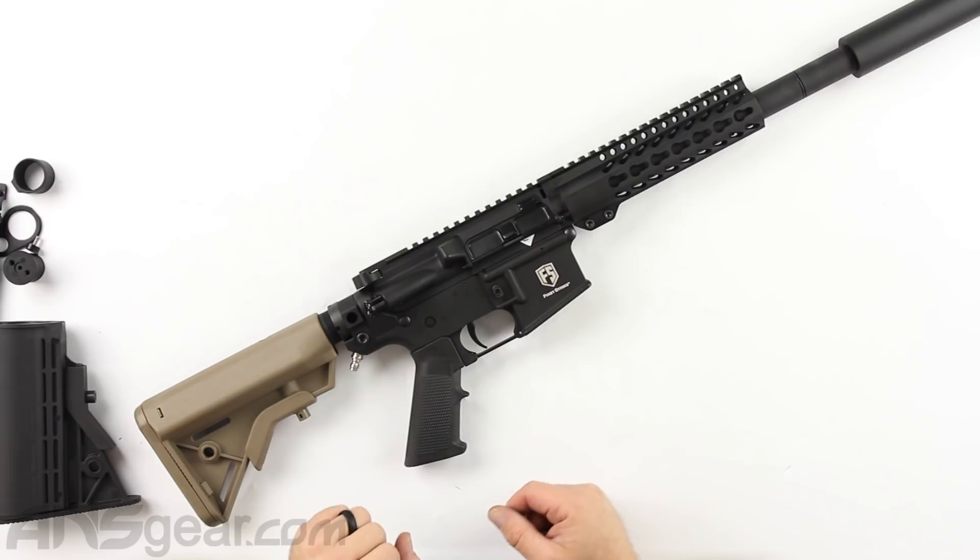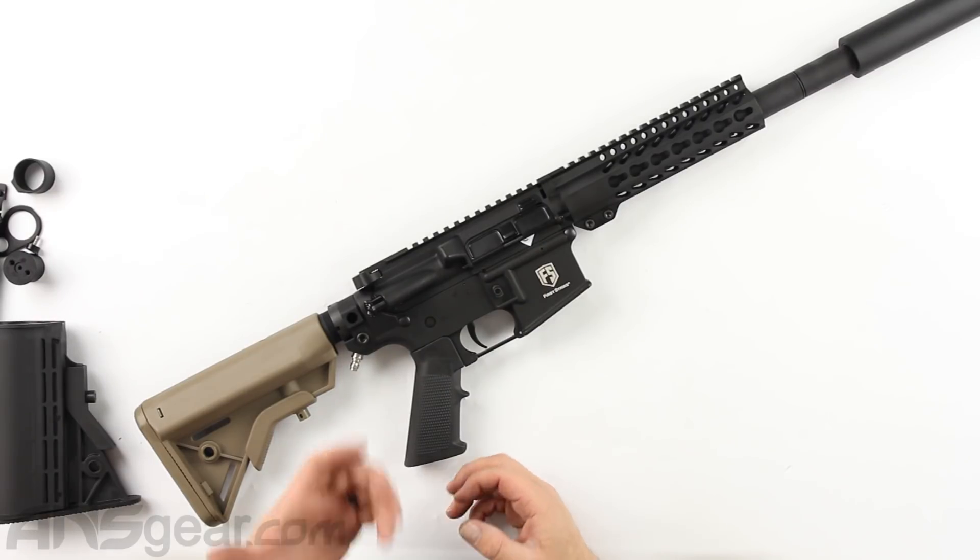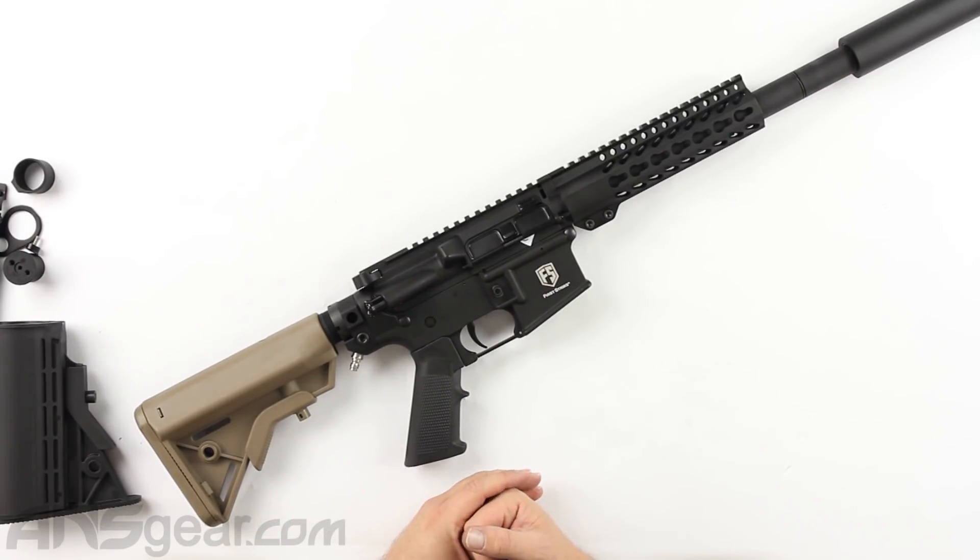That's the installation of the new gas-through remote line adapter buffer tube from First Strike on the T15. I hope this helps you out with any questions or concerns you have about your paintball gear or products. And as always, for all your paintball needs, shop ansgear.com.